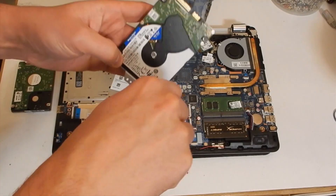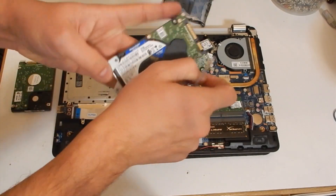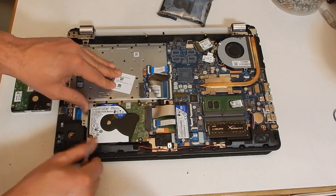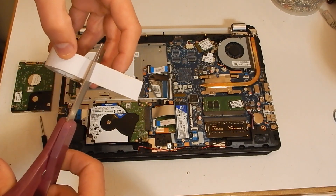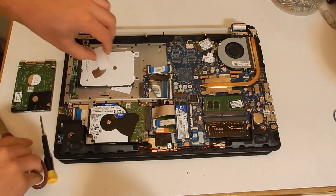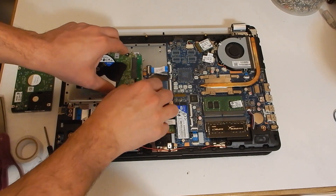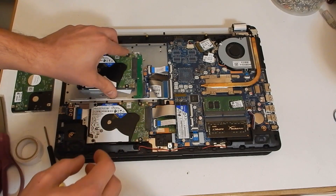We move the mounting brackets over from the previous one terabyte stock drive to our new two terabyte drive. We don't have any mounting hardware for the secondary rotational drive; however, two-way foam tape goes a long way. We have to be extremely careful to get the disk in straight, because once that foam tape sticks down, it's not going anywhere.